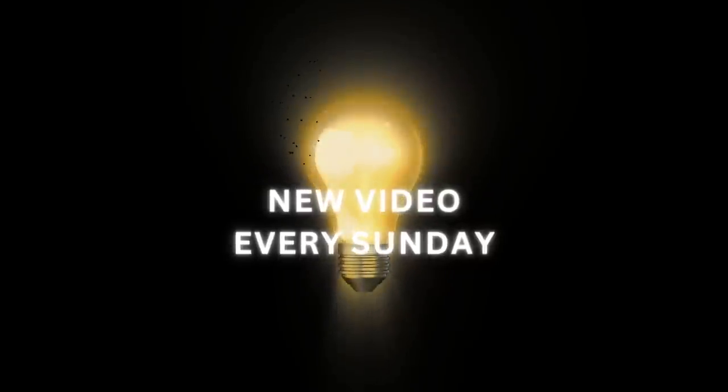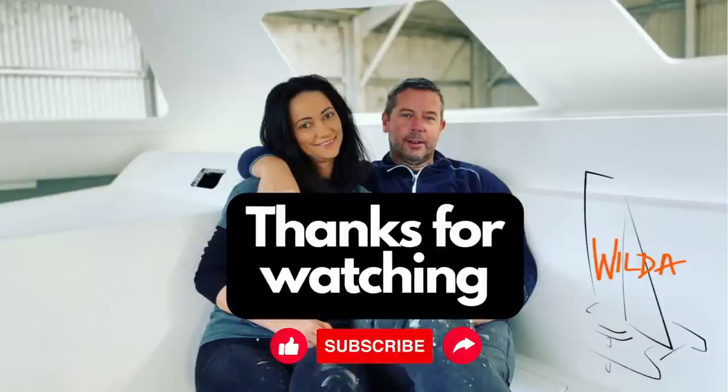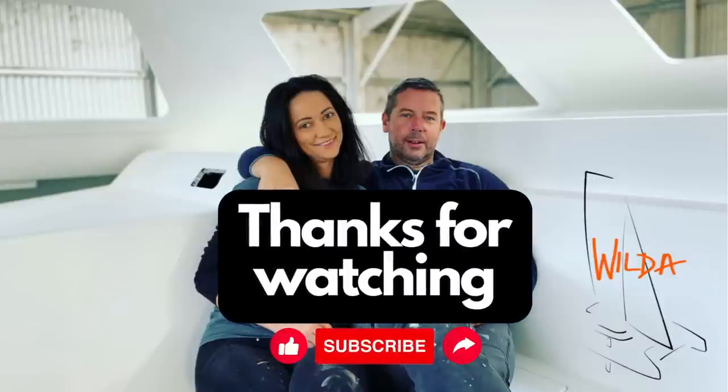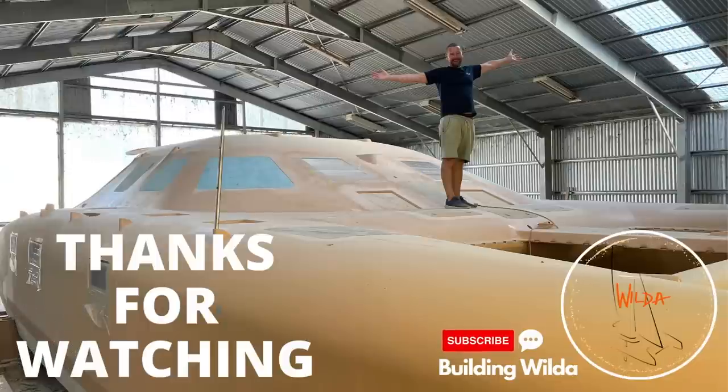Thanks for watching — more on this project next Sunday on Building. If you enjoy watching our progress, don't be shy to give us a comment and a like. Thank you — we love creating these videos and engaging with you.